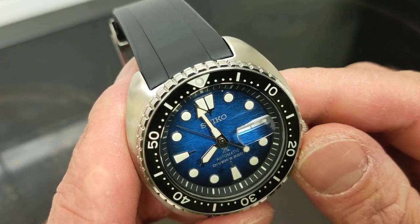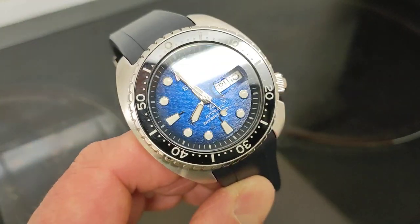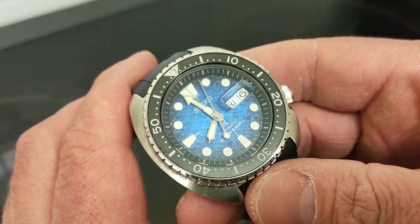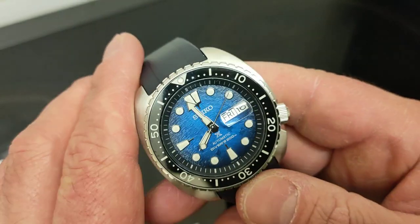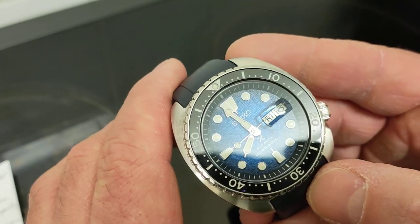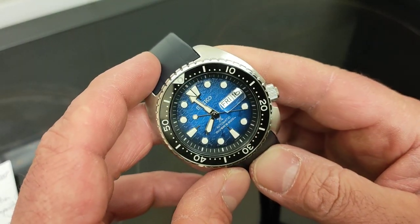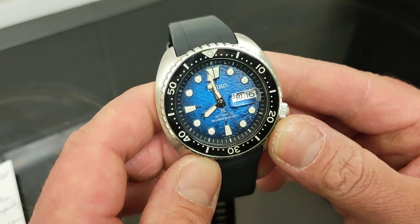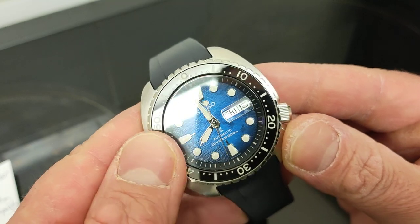No one else that I know of can make such a large case wear so small — it's quite an achievement that only Seiko seems to be able to do. It's a hugely wide watch but it fits on almost any wrist. It's a polarizing watch, this one. Initially I felt it definitely wasn't for me — it's incredibly vivid, and maybe a little bit desperate for attention.